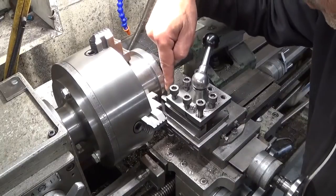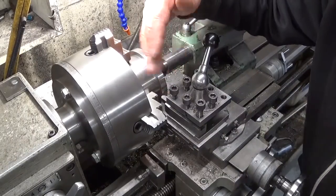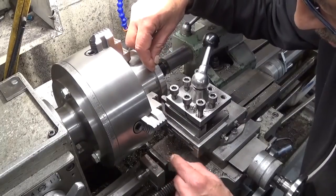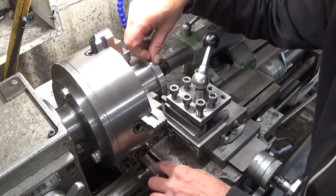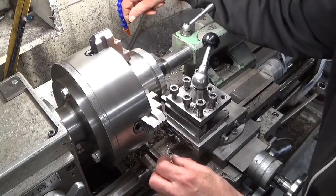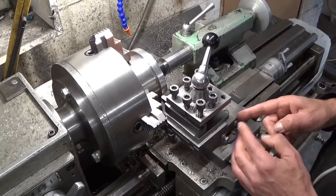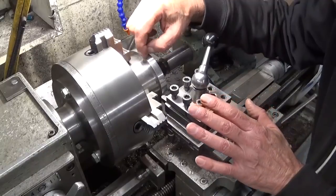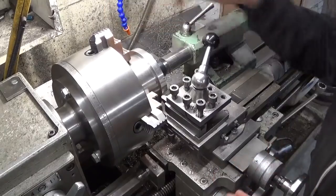I installed a form tool here — it's about 9 mm diameter, but that's not the point. The problem is the carriage is at maximum movement and cannot go further, otherwise I'm going to touch the jaws. So I had to move the top slide completely out, and this is barely enough. We'll see if it works — let's give it a go.